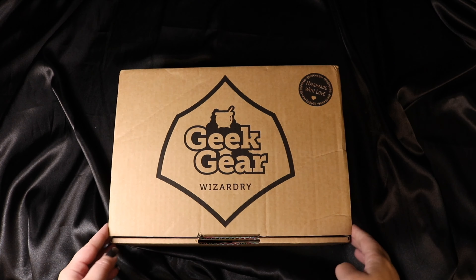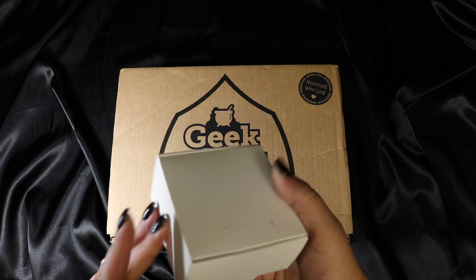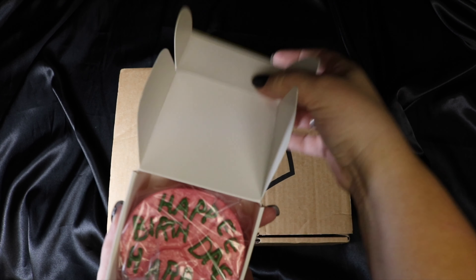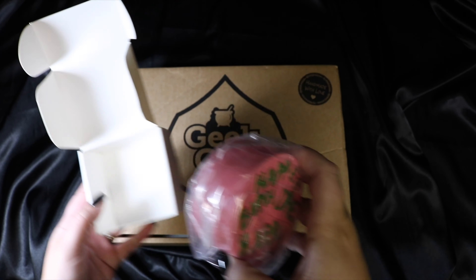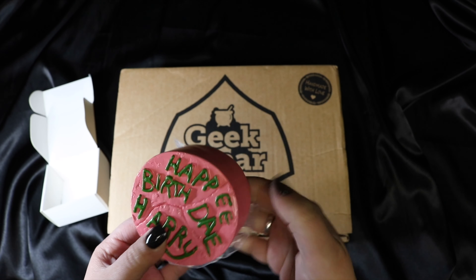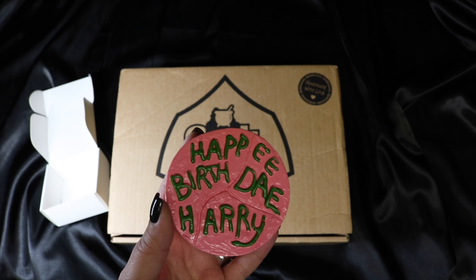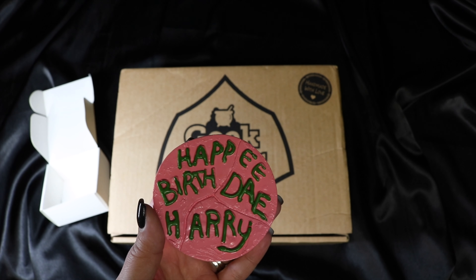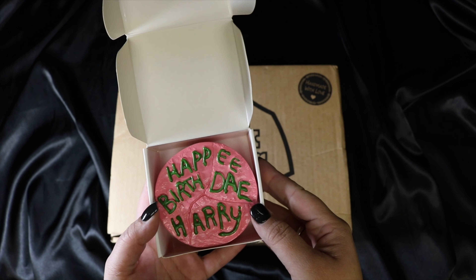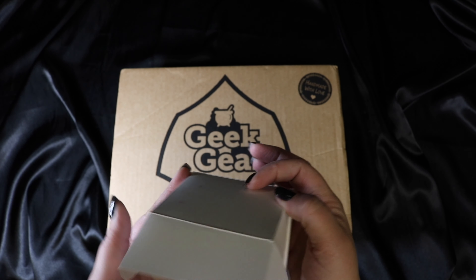There's a box with no labeling on it — let's see. Oh my gosh, it's so cool! They had given us a hint they were going to give us something for Harry's birthday, and I was really hoping it was going to be a little replica of the cake — and it is! It's so cute. I actually did a cake like this for my niece for her 11th birthday and she loved it. I love that it came in a little cake box. Good job Geek Gear, that is adorable.